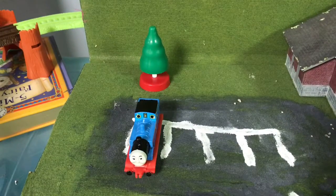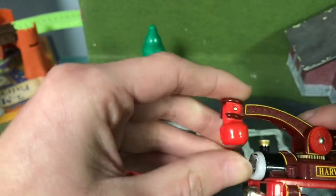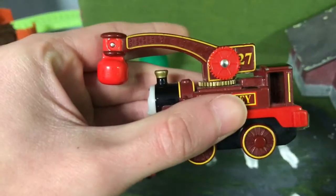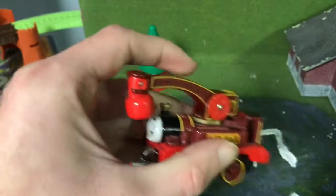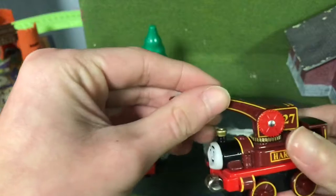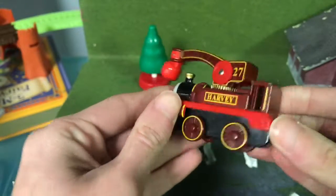The next one I'm going to be reviewing is the Take Along. I only have Harvey so far because I sold my other Take Alongs. The Take Alongs also had their cabs open. Harvey has a sprinkling arm and a magnet on him. He has a tremendous amount of detail, which I like.